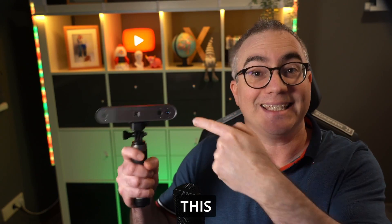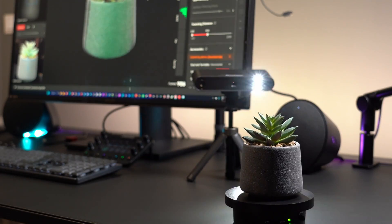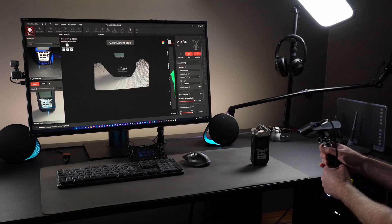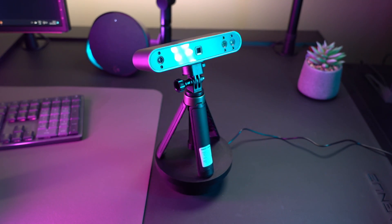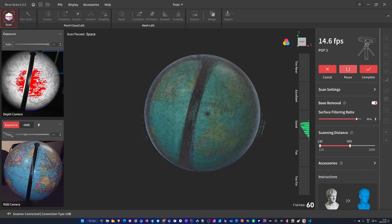My name is Chris and this is the Revopoint Pop 3. I have scanned fake plants, real plants, skulls, stuffed animals, squashes, hands, decorations, electronic devices, toys, collectibles and more. I am still new to 3D scanning, but I think I already have a pretty good understanding of what's great, what's possible and what's difficult. In this video I will share what I have learned that you might want to know before buying a 3D scanner.